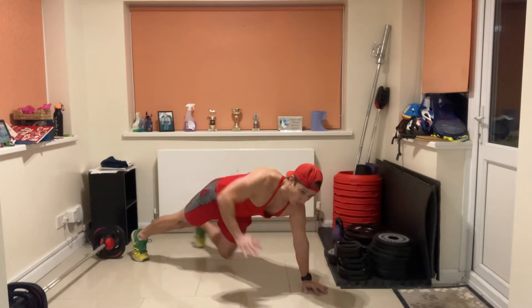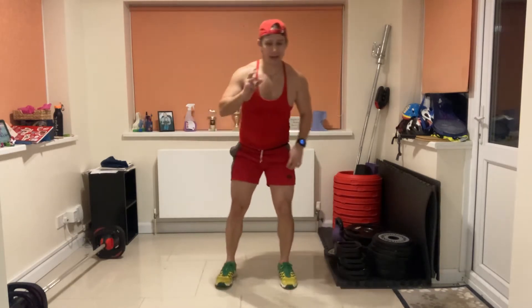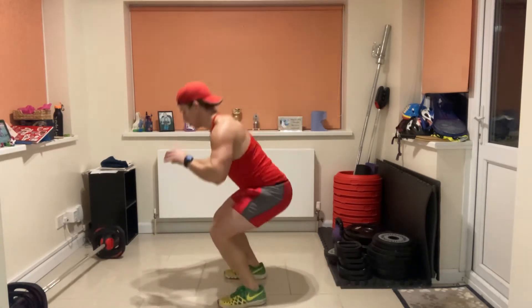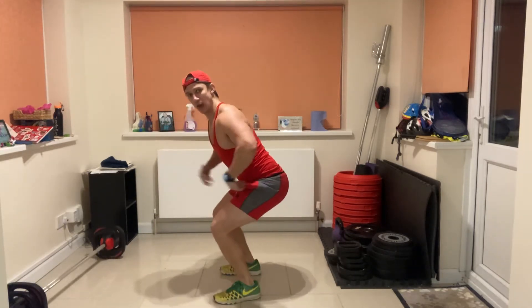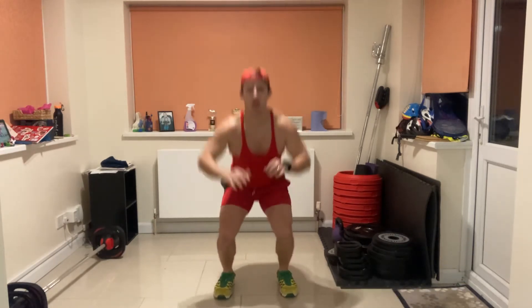Three, two, one — good! The next one is a tuck jump. Squat, jump, and tuck your knees to your chest. Option: squat and jump, or squat and rise onto your toes if you don't want the impact. Ready, set, go! Get your hands up and aim to touch your hands on your knees. This is a really powerful exercise — requires a lot of core activity as well as power from the glutes. Three, two, one — relax, catch your breath.